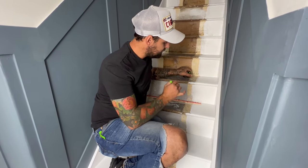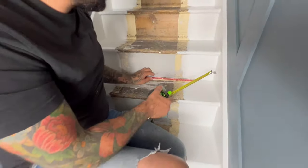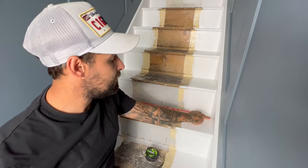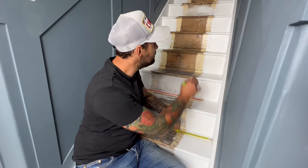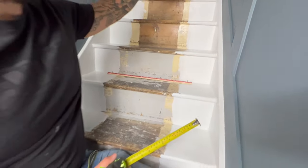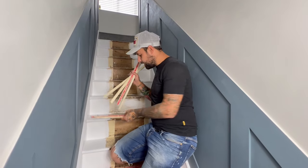Now you've got your gripper all cut down to size. Come back to the stairs, get one of your pieces of gripper, and start with a little 100mm spacer to get you close. Then keep shuffling it back and forth until you've got two equal spacings each side of the gripper. Keep that measurement and go down your staircase marking one side — you don't need to mark both — marking your measurement on the riser and the tread all the way up, and that's going to be your guide for fitting your gripper.